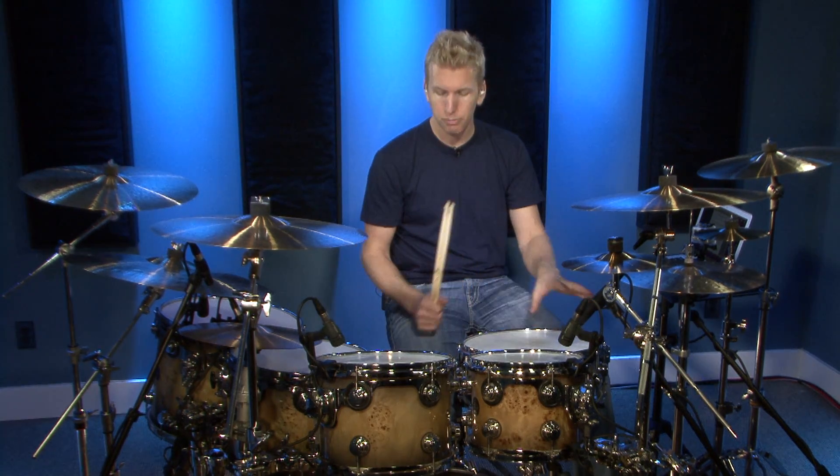Get comfortable, develop the muscle memory, then start to speed it up. Go 5 BPM at a time. Once you get it down for, let's say, 32 bars straight — so four times through — speed it up 5 BPM and see what happens.